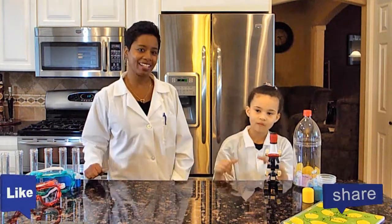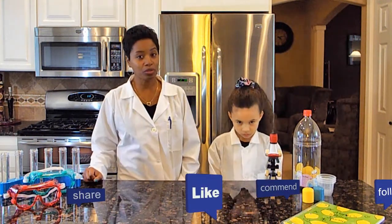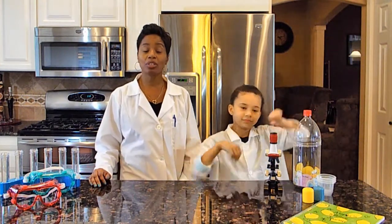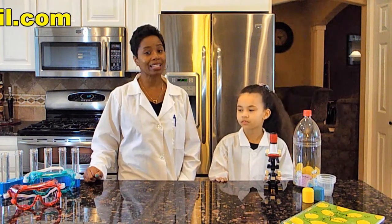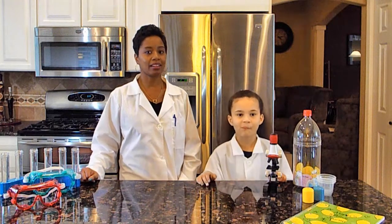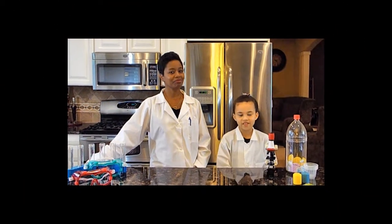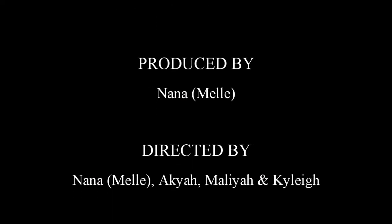We hope you had as much fun as we did. If you'd like to see more videos, subscribe to our YouTube channel 2 Cool Science Chicks, hit the like button, share and subscribe — it's free. You can also follow us on Instagram, Twitter, and Facebook, and email us at 2coolsciencechicks at gmail.com, or leave a comment below. Until then kids: stay cool, reach for the stars, always believe in yourself and never stop questioning. Bye!